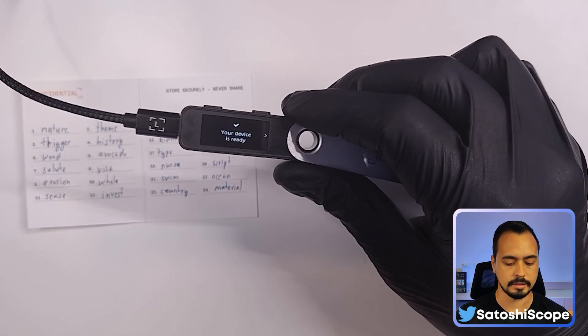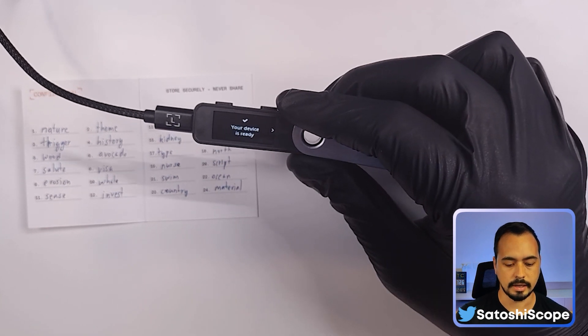Press both buttons to continue, and now Ledger says your device is ready. We're now ready to go into Ledger Live and set up our device.